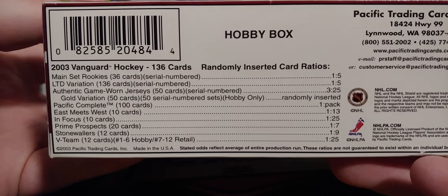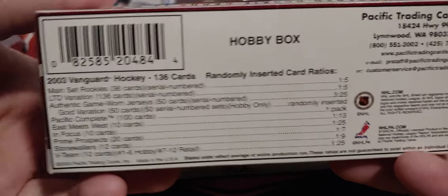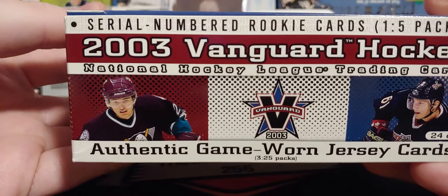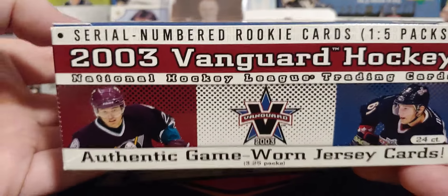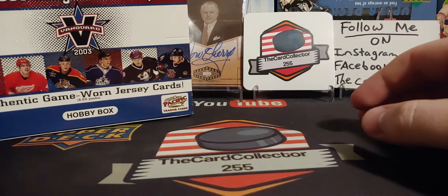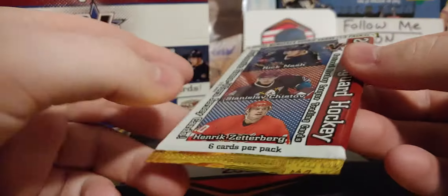You can take a look - there are VC or V-Team gold variations, and game worn every 3.25 packs, and nicely serial numbered rookie cards one in five packs. So a 24-pack box. This is early 2000s. I don't really know what to expect - I never really opened hockey. I was still very young when this came out.